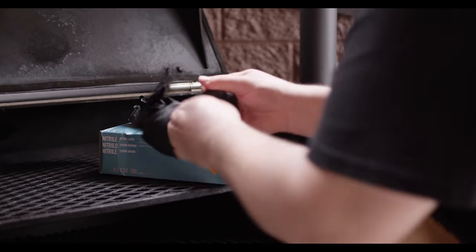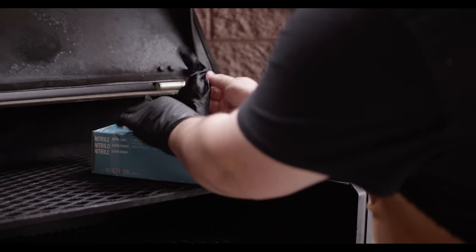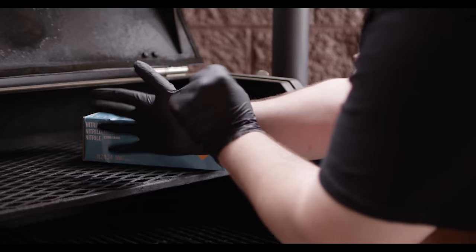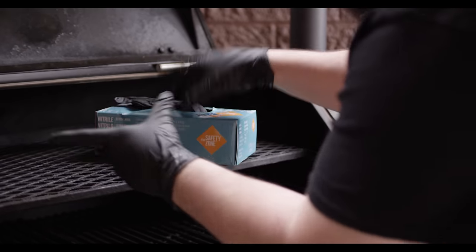Before we get started, it's a good idea to have some nitrile gloves on hand. This makes cleanup easy and you're not scrubbing your hands forever later. These are some nice sturdy ones that won't break super easily while you're cleaning.